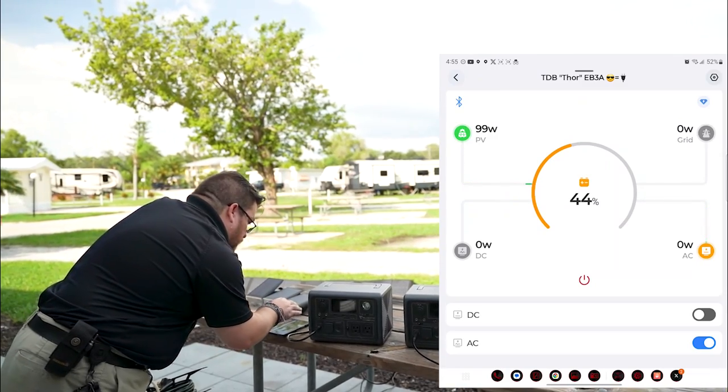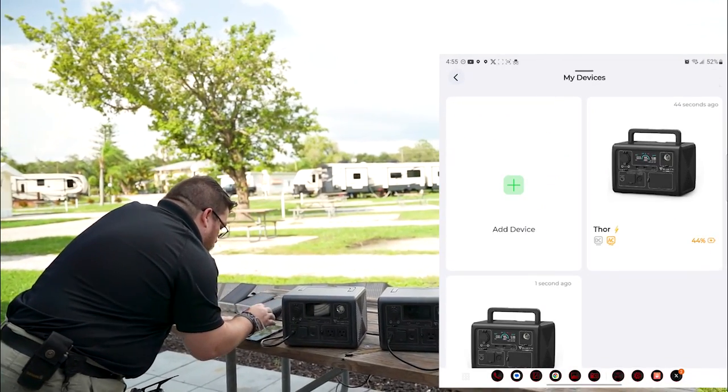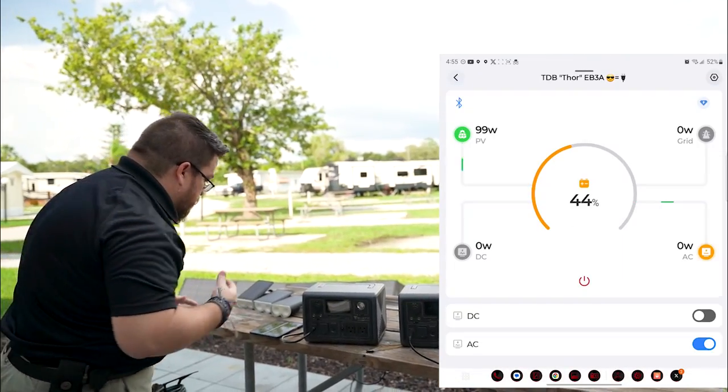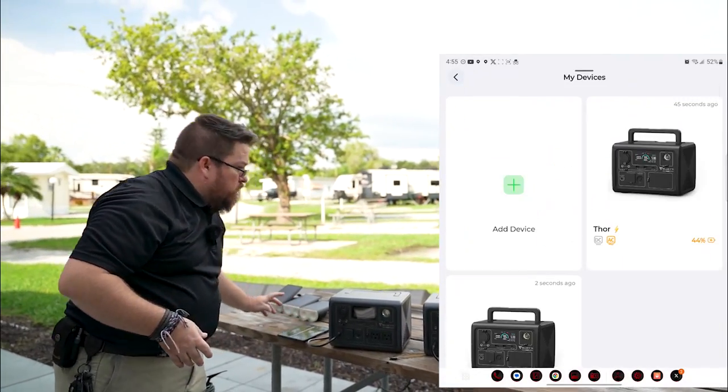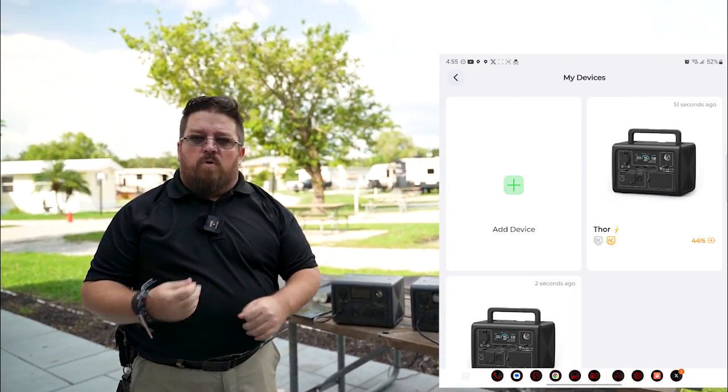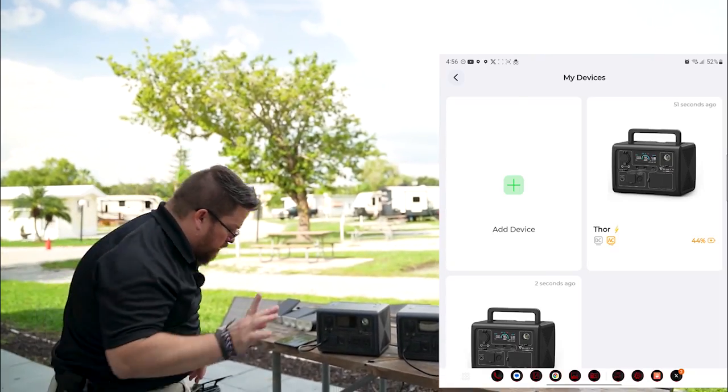I was wondering if maybe it was our solar panels, so we contacted our solar panel manufacturer. We ended up doing a test on our solar panels to see if that was the issue, and we took an amperage reading with voltage — we're getting plenty of power out of our solar panels, much more than that. So we went on to the next step.